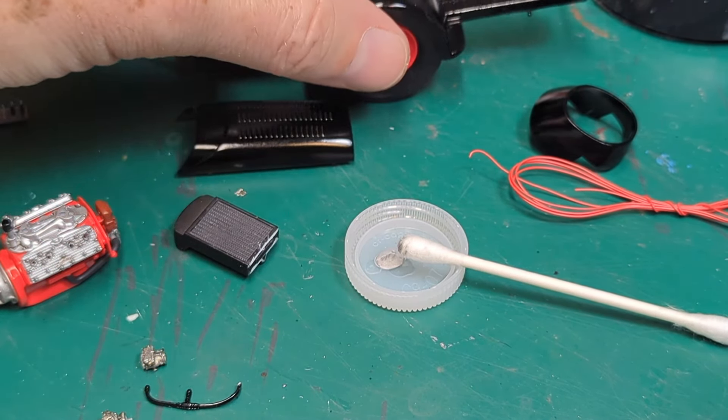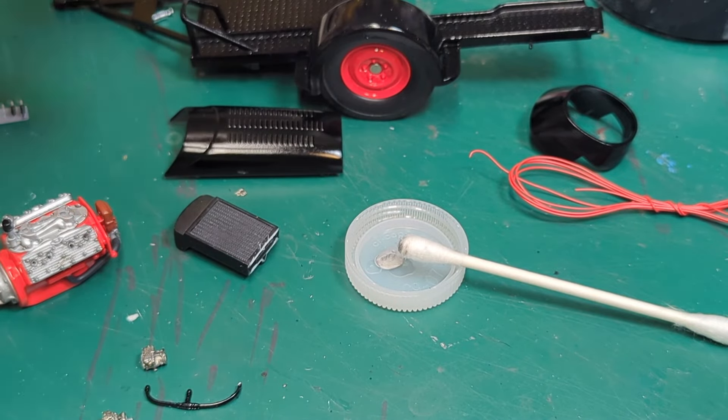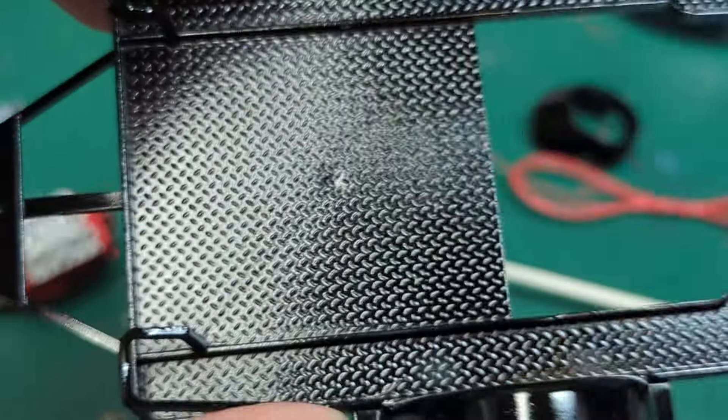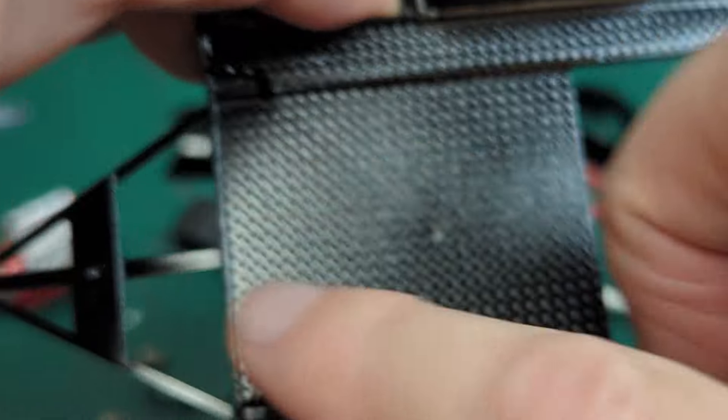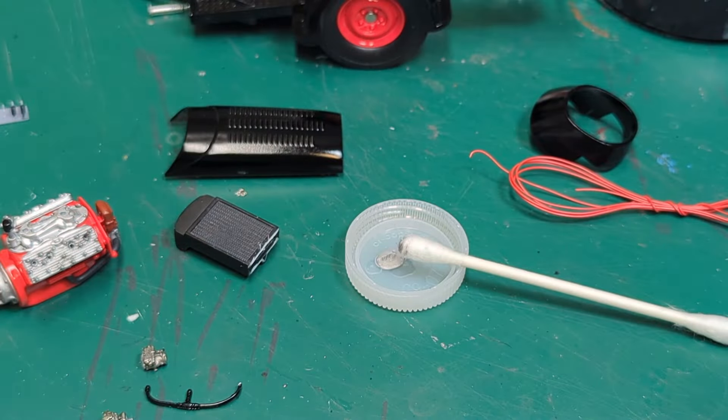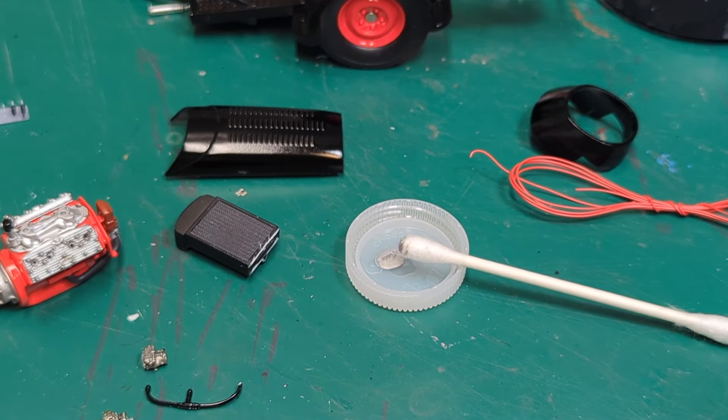We'll probably swap for those and see how it goes. Got the trailer sort of together a little bit — I've got to figure out how I want to bring out the decking on here. I might use some better bare metal foil over the top of that. We'll see how it goes — we'll be back when we get a little bit more done.